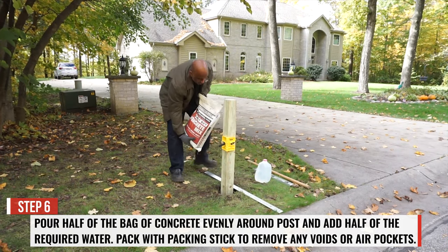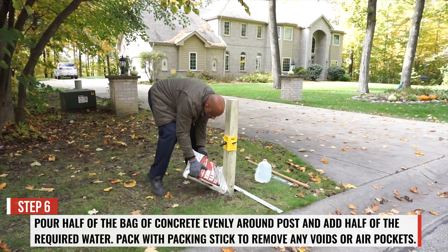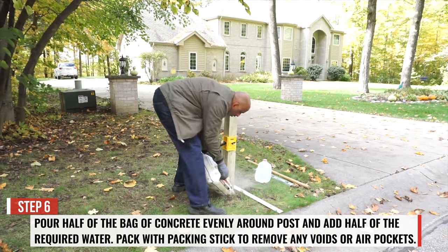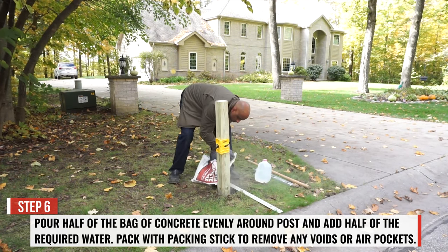Step 6. Pour half of the bag of concrete evenly around the post, and add half of the required water. Pack with a packing stick to remove any voids or air pockets.